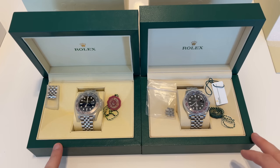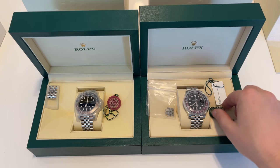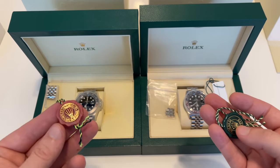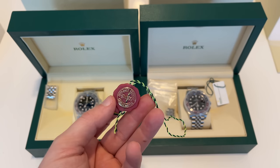Now for all the tiny bits and pieces you get in addition to your Rolex — I can reference the last video I made where I showed exactly every single piece you can get with your watch from the authorized dealer. Not all dealers will give you all of these things, but definitely have a look at that video if you're planning to buy your first Rolex.